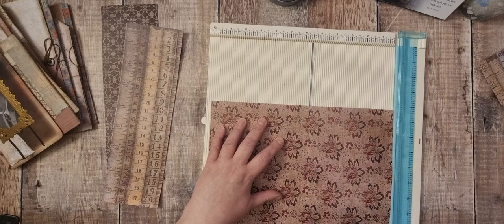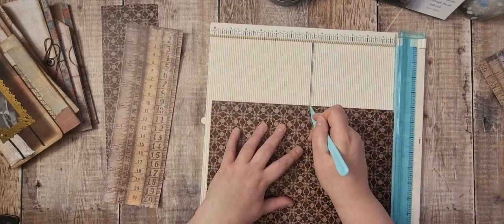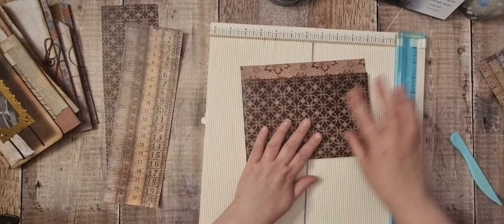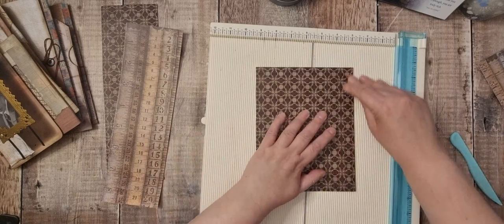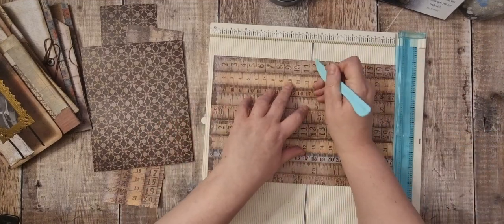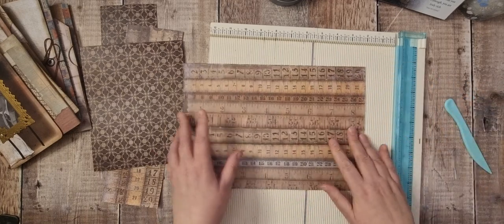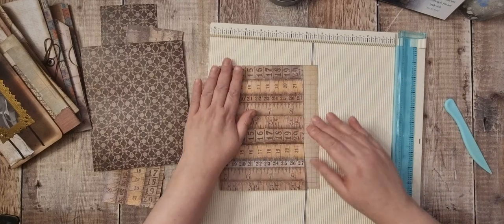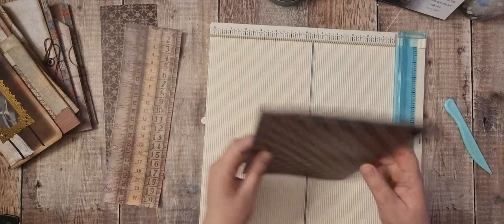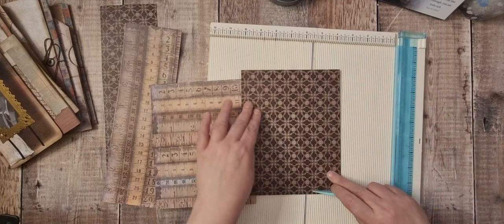I'm going to score down there. This Dapper paper isn't as thick as some of the other Tim Holtz paper, which is actually a good thing. I'm going to fold that up like so. I'll do the same with this one.